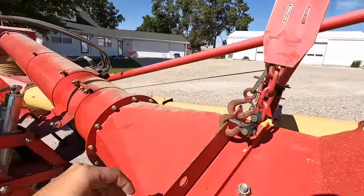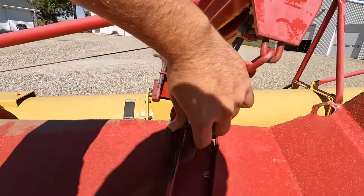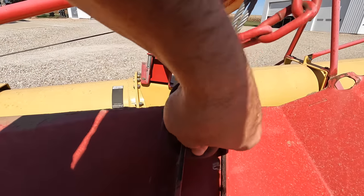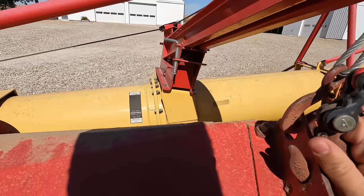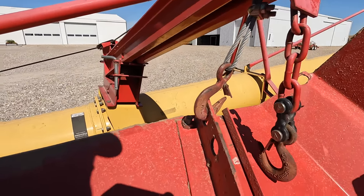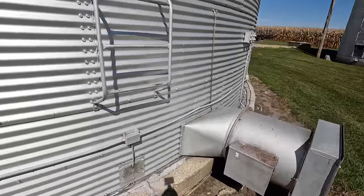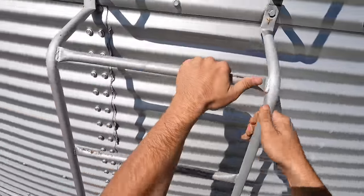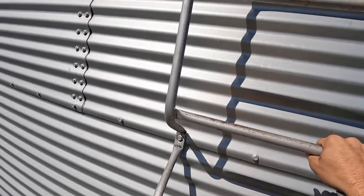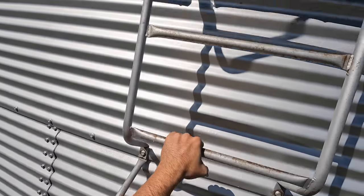Before you lift the thing up 40 feet in the air, make sure you undo this — otherwise you'll get up there and be like, forgot to undo that. Now I can't undo it. Got you guys on my hat bill. I don't know how this is going to work. I should have done a wide angle view but this will work.